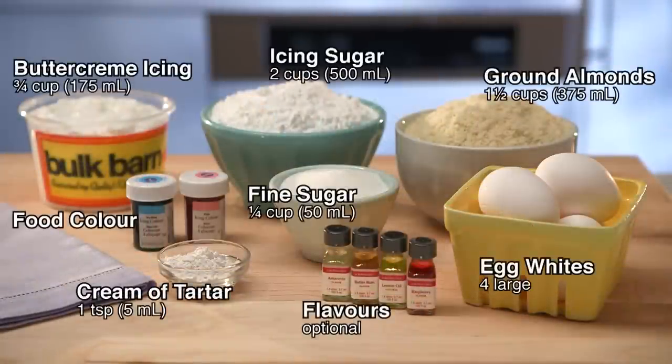To put them together, you'll need these ingredients, plus a large piping bag with a quarter-inch round tip and a coupler.